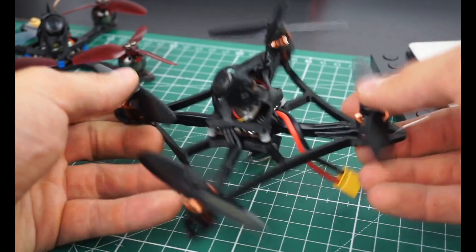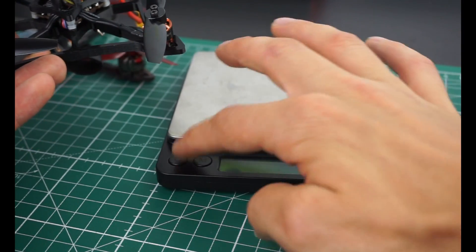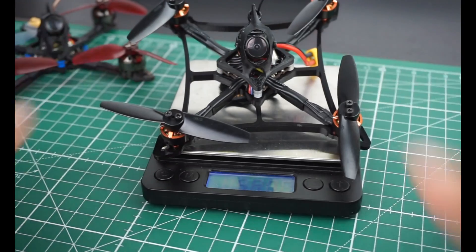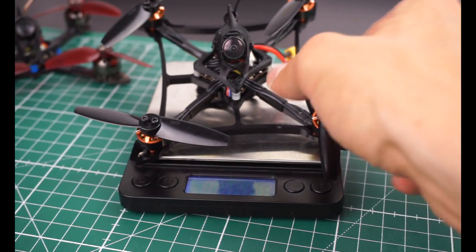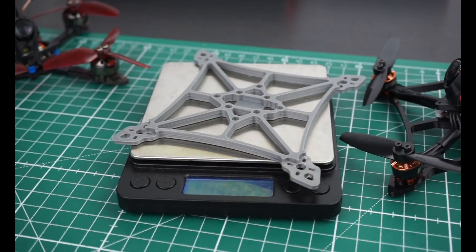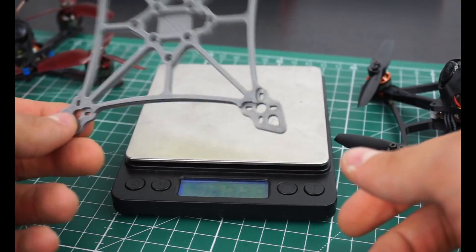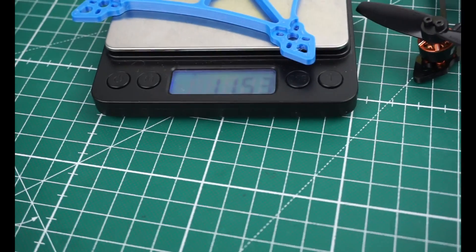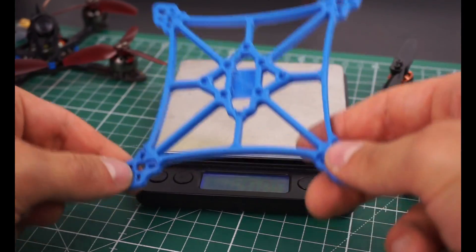So this is my build. Let's quickly weigh this thing. We have 66 grams for the entire build. The frame is around 10 grams depending on the material you use, so you'll end up between 10 and 11 grams. PETG is a bit heavier — the first one was PLA Plus, this one is PETG at 11.5 grams. This is roughly the weight range.